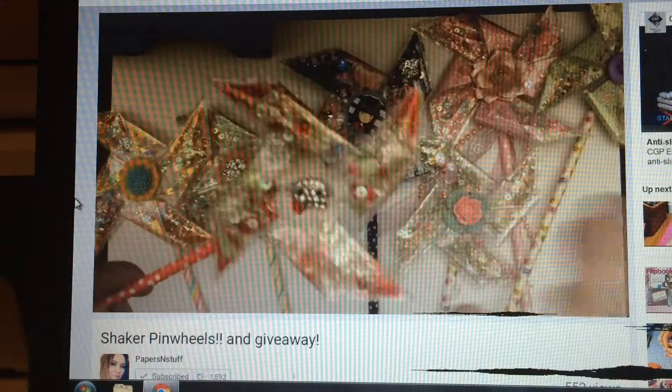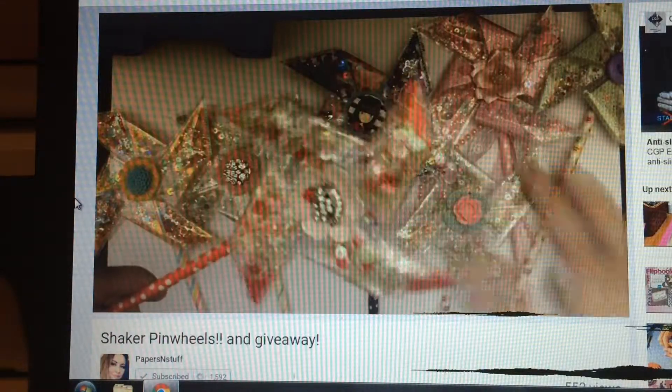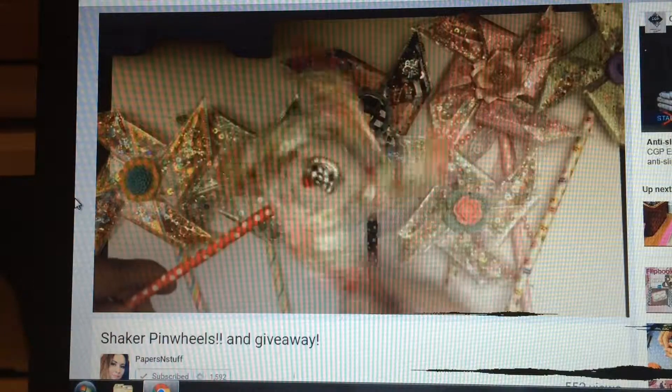Or a card, or even in a layout. I'm just amazed by her work.